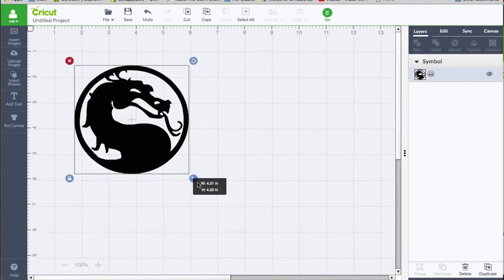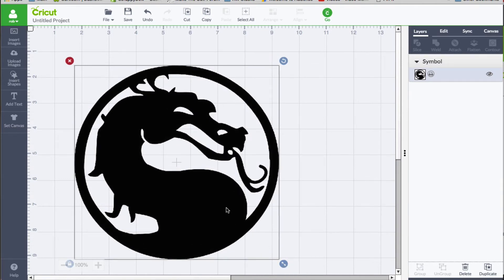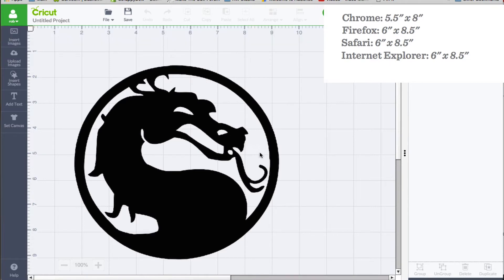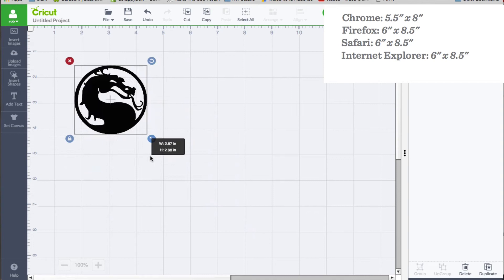We're going to show you some values on the screen because it does determine what browser you are using as far as how big you can make this. Because once we click go — and we know this is a print then cut because we have the icon for print — we're going to get an error message saying that this printable image is too large. So make sure you take a look at those length and width guides on the screen on how big you can make this.